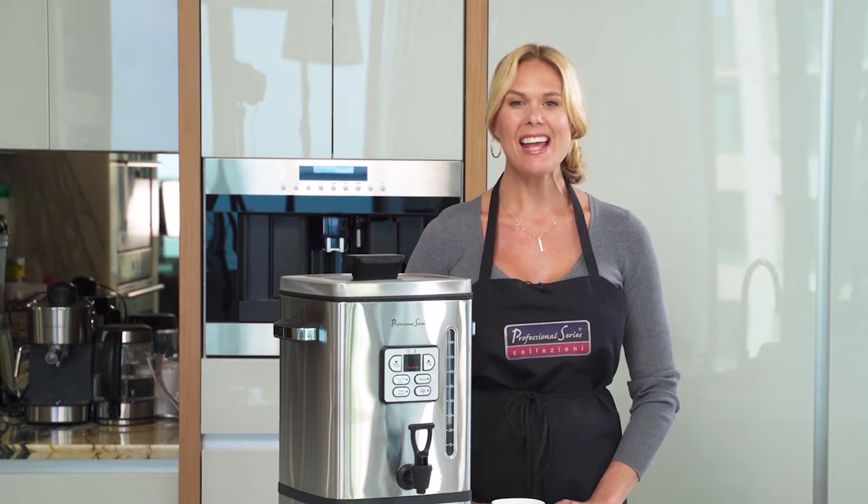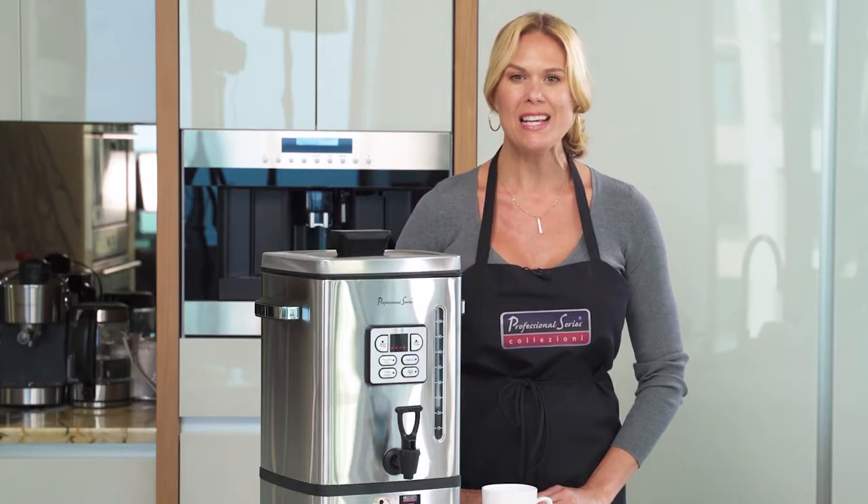Hi, my name is Krista and today I'd like to introduce you to the Professional Series Digital Coffee Urn. This coffee urn holds 50 cups of coffee at 5 fluid ounces each.